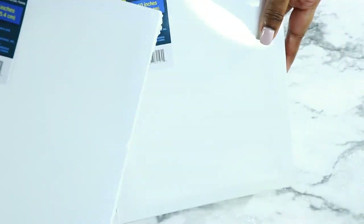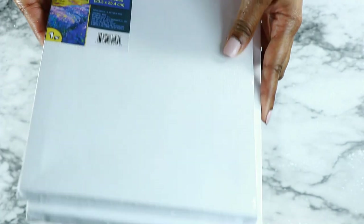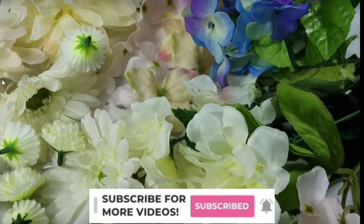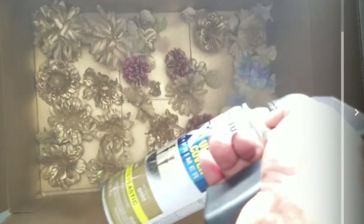Next I'm going to be using these Dollar Tree canvases. Dollar Tree has a couple of different sizes — this one is the eight by ten, which I thought was a pretty decent size for a dollar. You can also get those online as well if you can't find them, which I will link below.